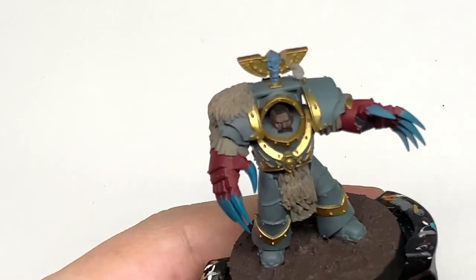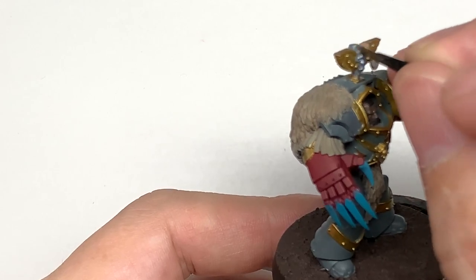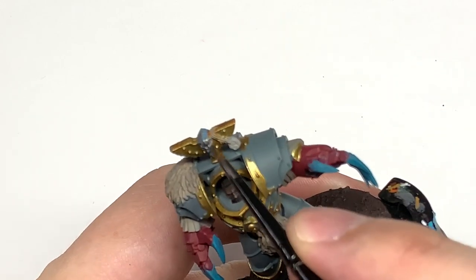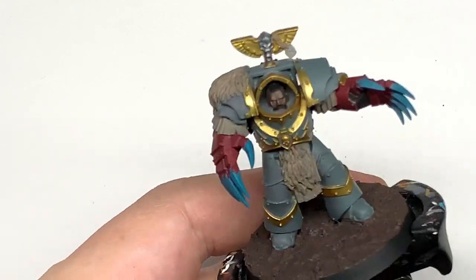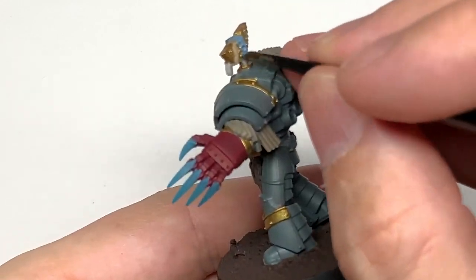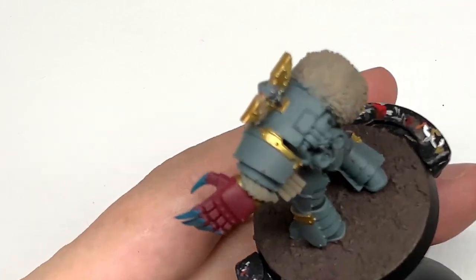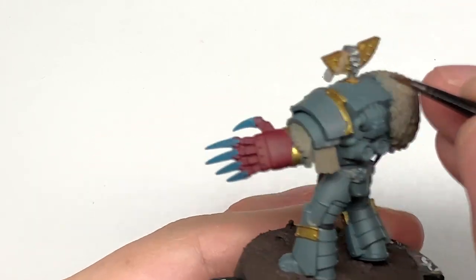I'm going to use some Citadel Ironhand Steel. We use this to do any of the bits with a kind of silvery metallic — a few different sections on these miniatures, like pieces of tube and the fans on the back of the armour. Just get them a nice flat layer of Ironhand Steel or Leadbelcher if you're using that, and we can move on to the next one.